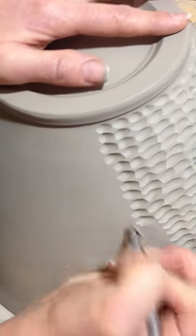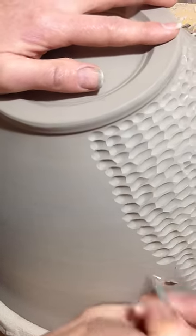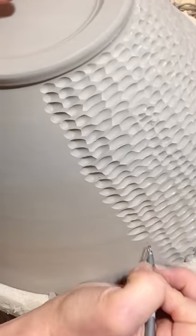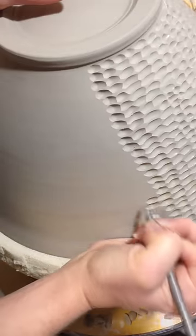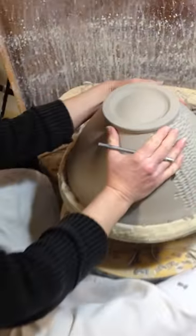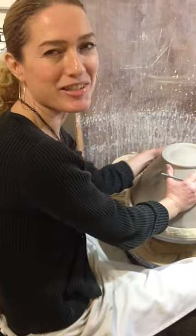So when you're holding a bowl in your hand or you're holding one of my mugs, especially with this design, you can actually feel all the texture and it just adds to that eating experience. So there you have it, and I will try to bring you a little demo every week to show you how Dottie Pots are made. Thanks for watching.